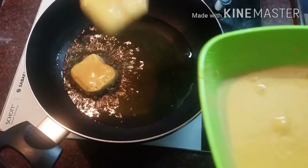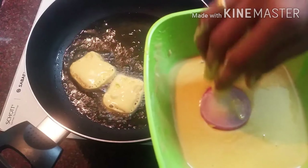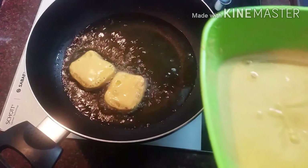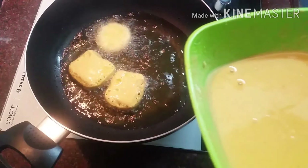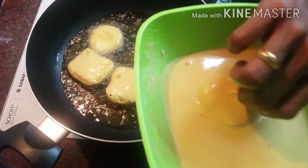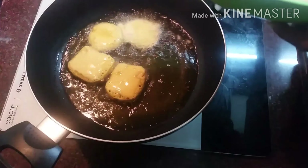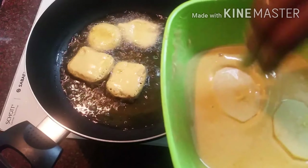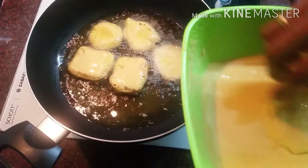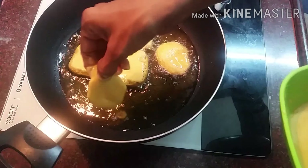I will add some salt to the oil. Now I am going to make the batter loose, so I am going to adjust the batter consistency.